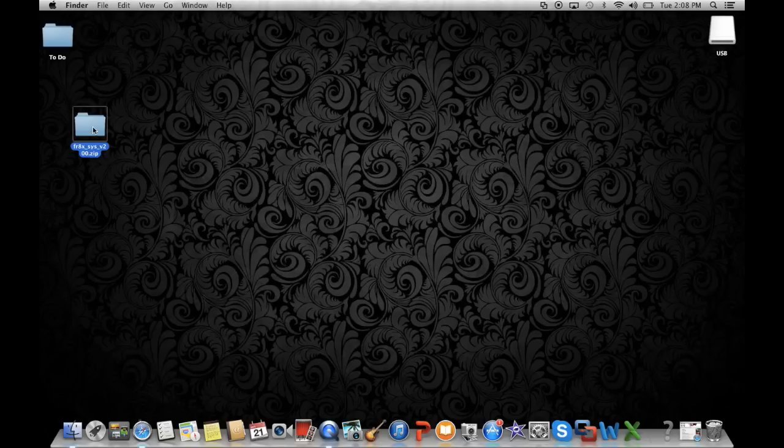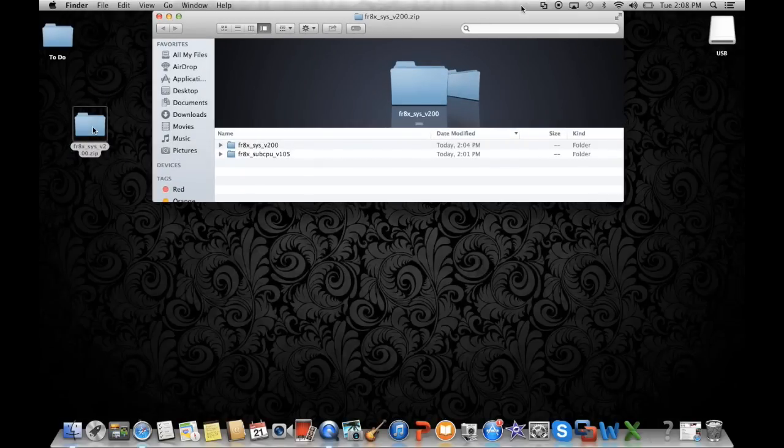When you open up the file that you've downloaded, you'll find two separate folders. One folder is FR8XSYS v200 and the other folder is FR8XSYS v105. That second folder will be used by those of you that are updating from a version previous to 1.07, so we'll worry about the second folder later. For now, just focus on that first folder, the FR8XSYS v200 folder.